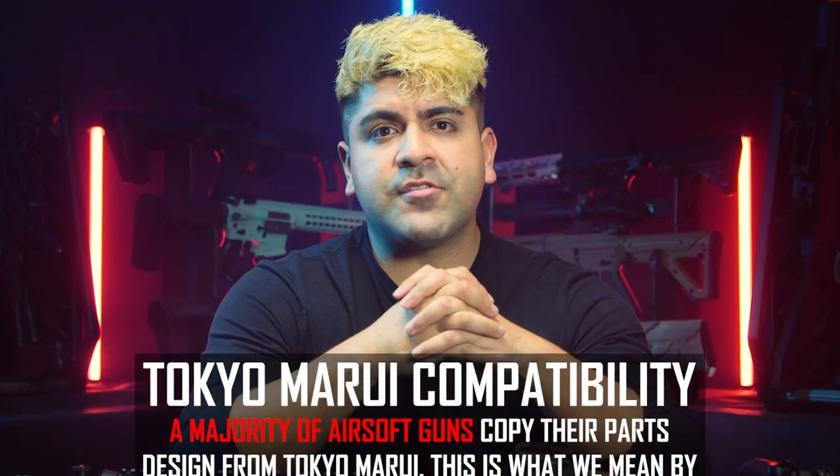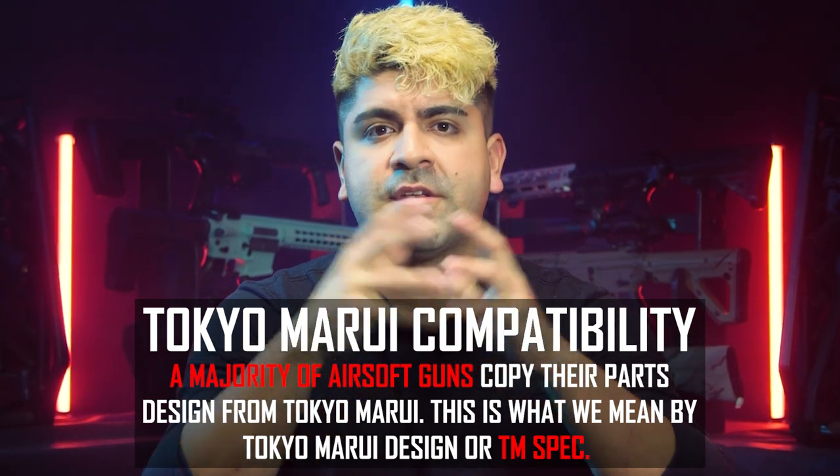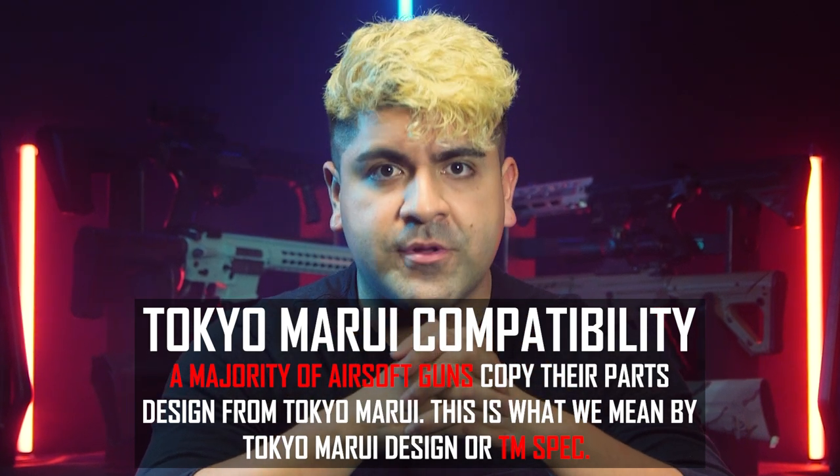Quick little caveat: most airsoft guns are following the original Tokyo Marui design. However, there are a few guns that don't. Before buying one of these inner barrels, make sure and verify that your gun is following the Tokyo Marui design.